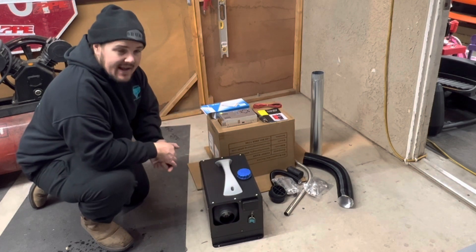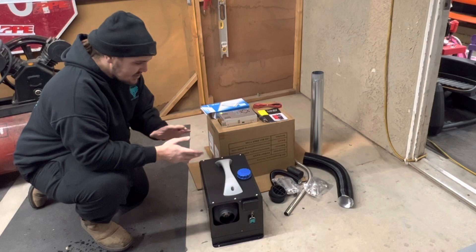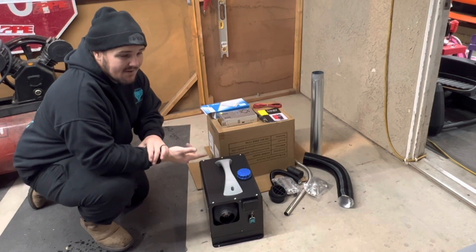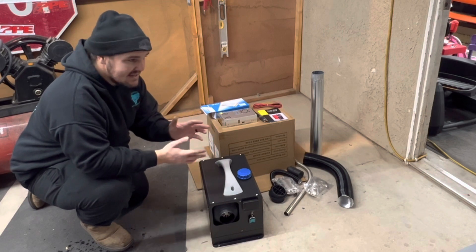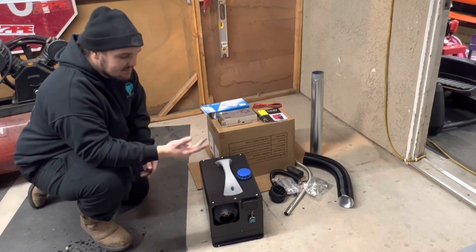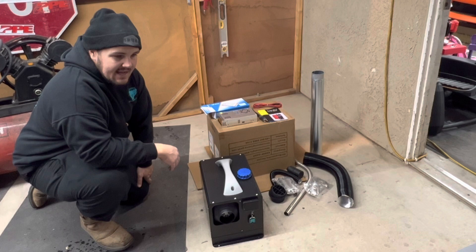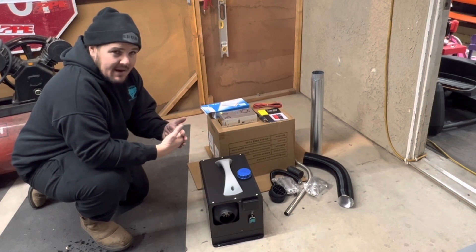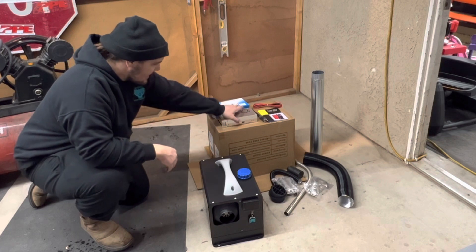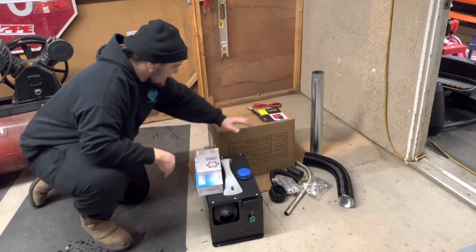These diesel heaters are all the rage — I'm sure you've seen them on YouTube or TikTok, whatever your choice for social media is. They seem to work really well. They were made for RVs, vans, or camping, because you just run them on diesel or waste motor oil. I figured if it'll heat something like that, it'll definitely heat my little shop, so I went ahead and got one — it's a VEVOR brand.